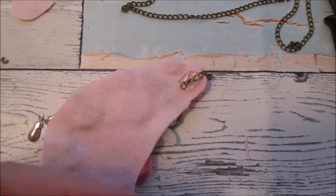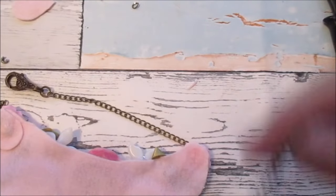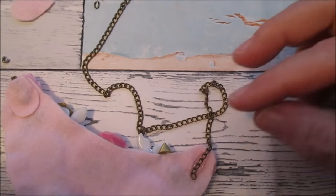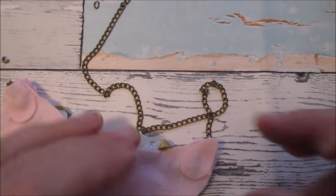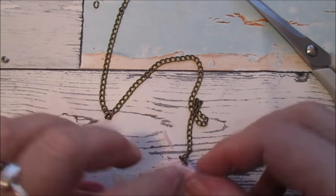Pop a bit of glue over that and hold that — that holds it down. That's going to fasten onto there, and then this — when we get the right chain — I'm going to measure the right length. Cut my chain and then pop my chain on there. Take my teardrop bit and pop that on, take any of the excess, snip that where you need it, and let that set. That won't come off — that'll be fine.